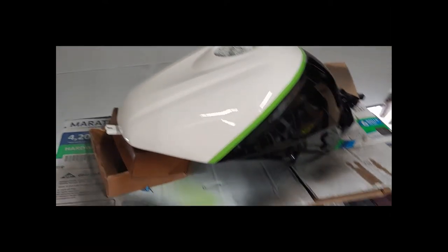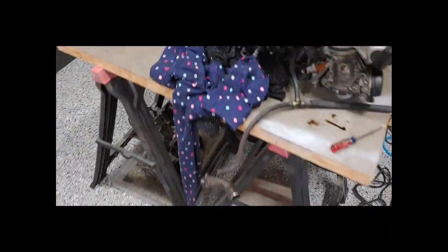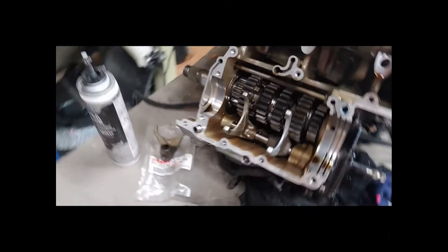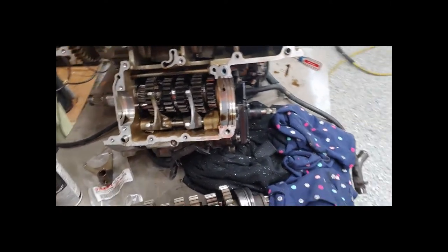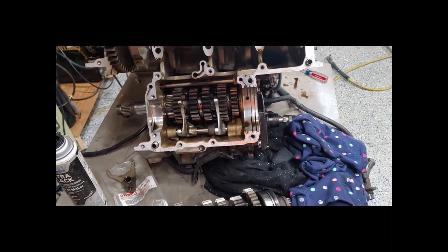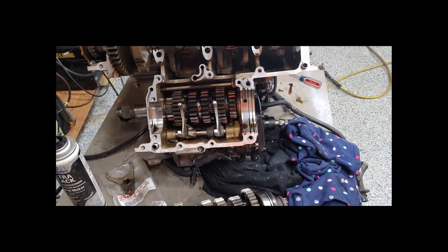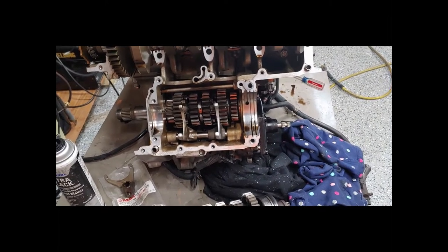Quick preview of the bodywork and what it's going to look like — you'll see that probably next episode. We've got to get the engine together before we start messing with that. I didn't do a full bodywork episode this time since you guys saw that on the R6 build. I didn't really need to go through that again, but we will talk about the changes we made on the bike.